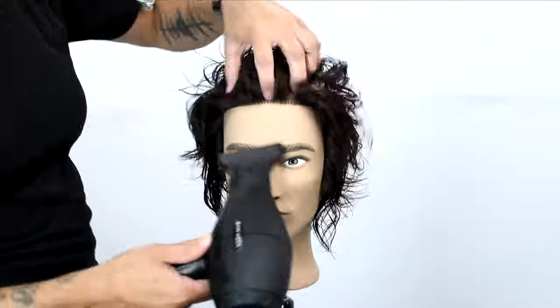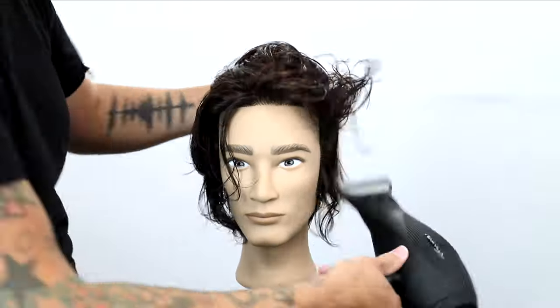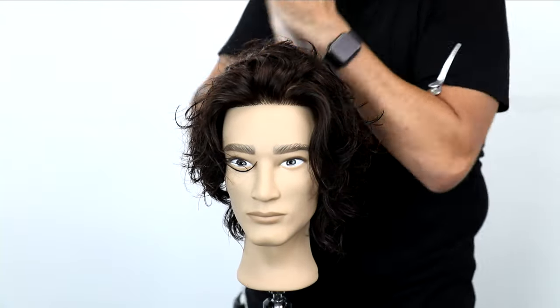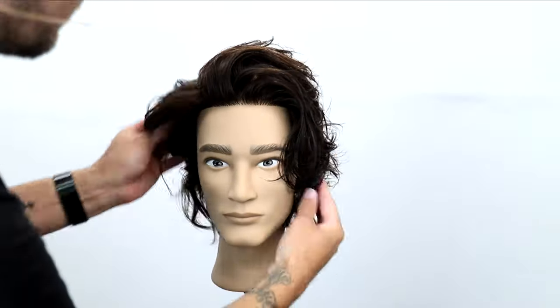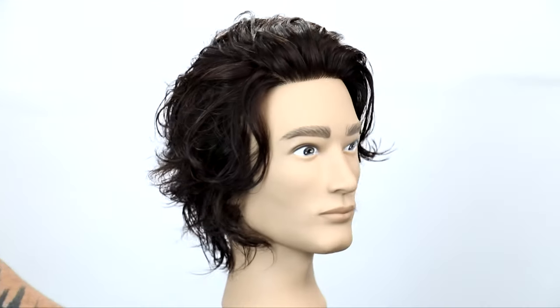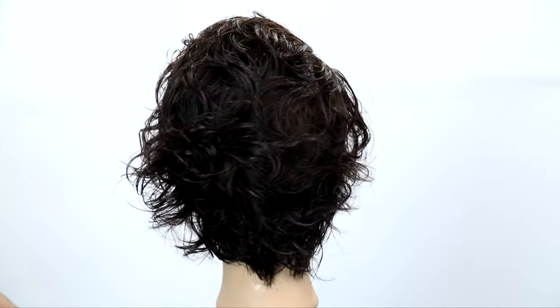Now we're going to finish it up with just a quick blow dry. I really want to get him about 80% dry — that's what I like to do with men's hair. You don't have to dry it all the way, but you don't want a ton of moisture in it because the product won't hold throughout the day. I use Mitch Clean Cut from Paul Mitchell — I put that in the hair, it gives it nice hold, and it still gives it that kind of wet look. We still utilize that texture and curl. It's a super fun cut.